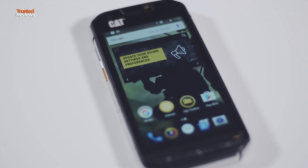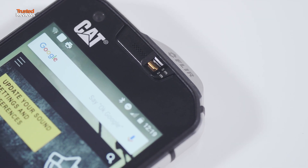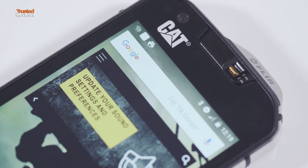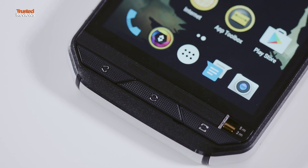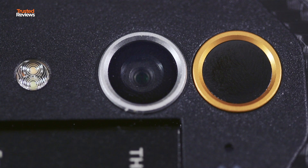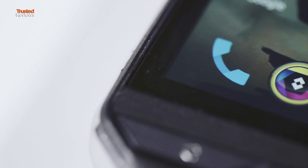What makes this different is it actually has cutting edge components and software inside. For starters, you've got Android Marshmallow, not the previous Lollipop version. It's also got a 617 processor, which is pretty standard on the mid-range smartphone. But as I said, the selling point is the thermal imaging sensor, which sits right next to the standard 13 megapixel camera.